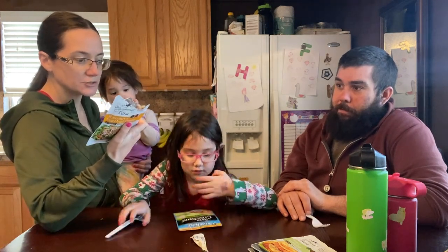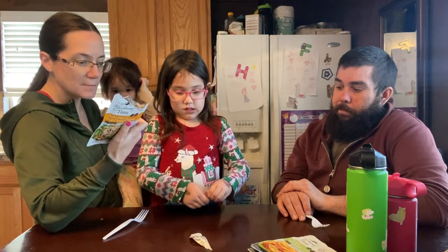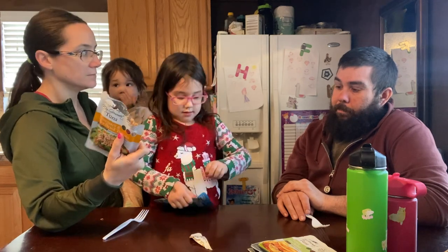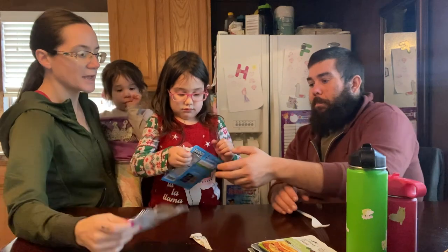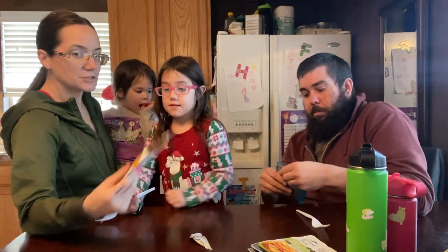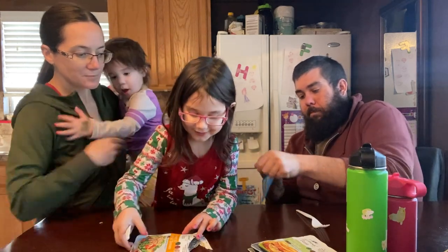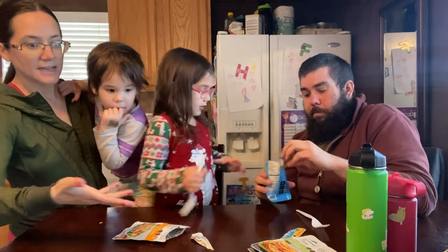The My Gourmet ingredients are simple: tuna, water, soybean oil, sugar, sun-dried tomatoes, vinegar, salt, garlic powder, mustard, white pepper, egg yolk powder, xanthan gum, rosemary. It's so simple, and that's what I like about this gourmet. We eat Star Kissed a lot, but honestly, we might be switching over to My Gourmet just because they're so simple and delicious and they're as nice to have around as the Star Kissed.